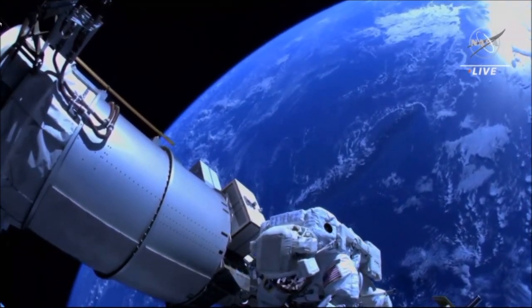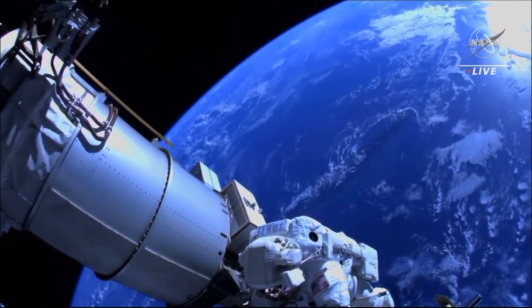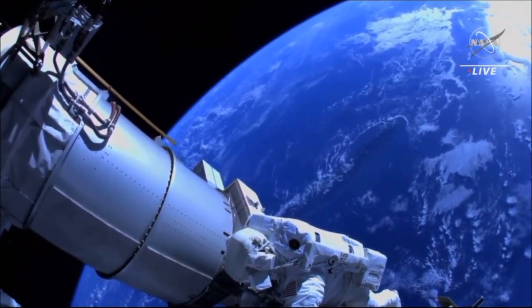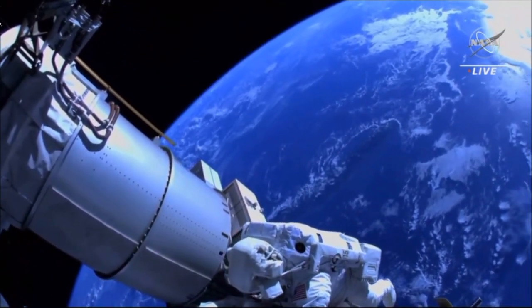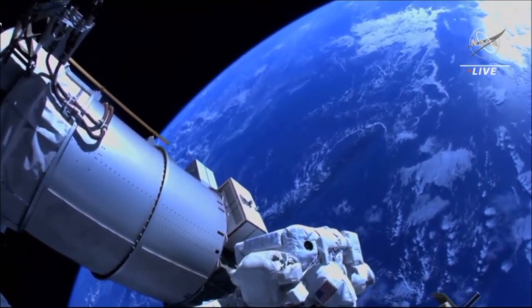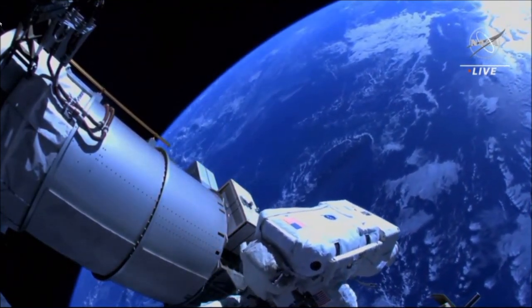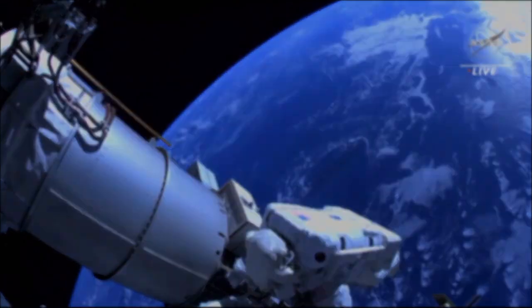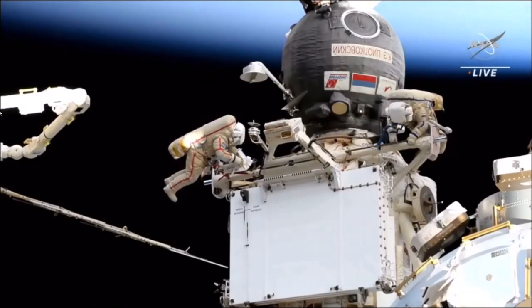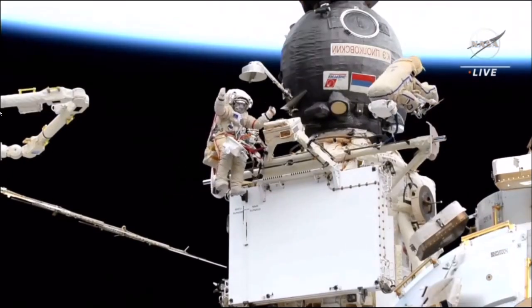The one used to be relocated on December 6th during the third Russian spacewalk in the current series.